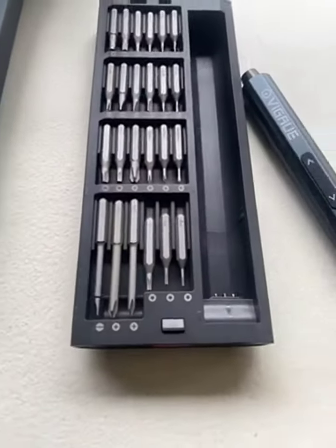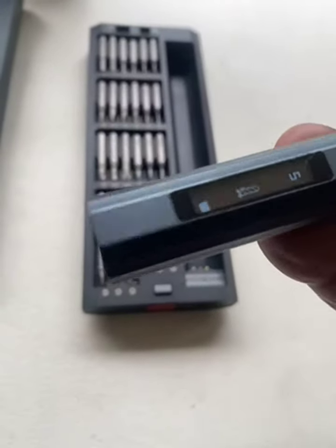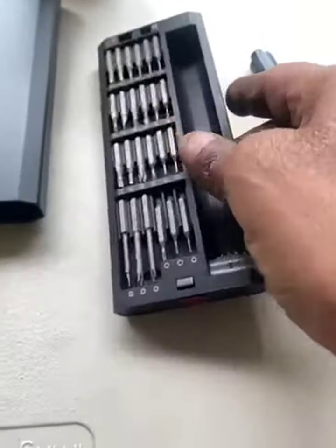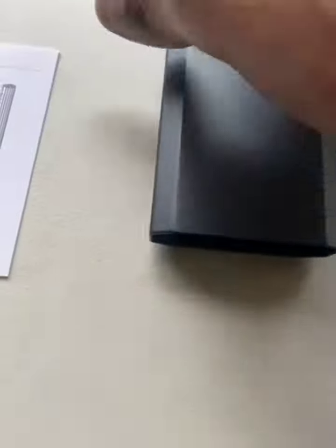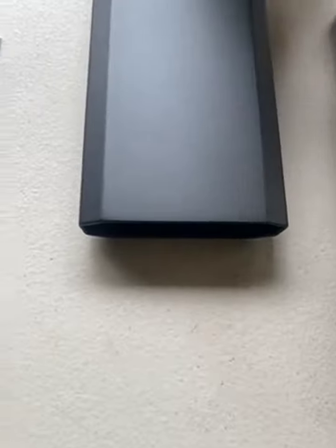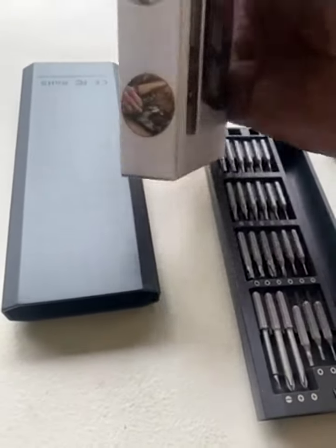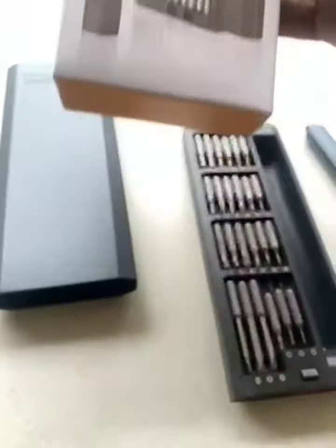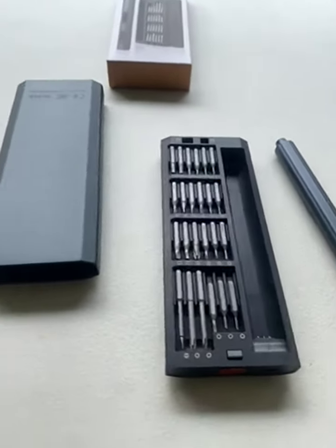Value for your money. USB to USB-C charging port. You get the USB to USB-C charging cable, complete with the case, and the quick start guide. Very good value for your money. Makes a great gift and a wonderful addition to your garage or shop tool collection. Thank you.